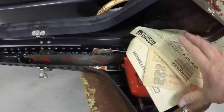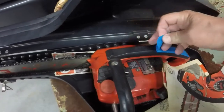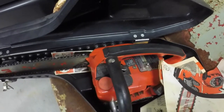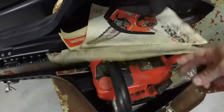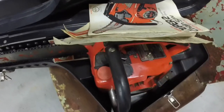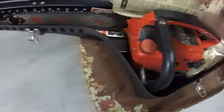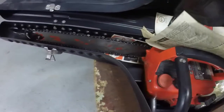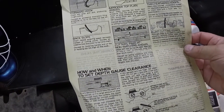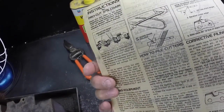It just happens to have all its paperwork and manuals, and this was $35. That's the chain adjusting wrench in that bag, so it's actually in pretty decent shape. This thing might run - we'll give it a try here shortly. This is basically the paperwork that came with it.